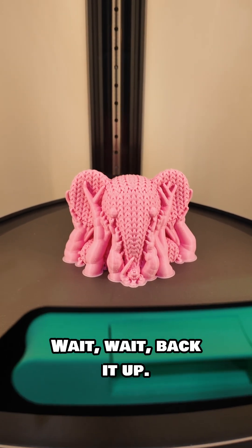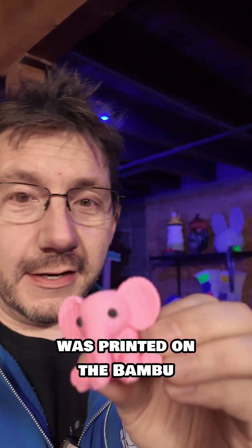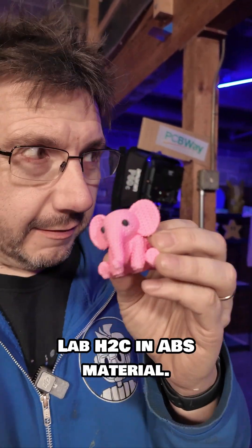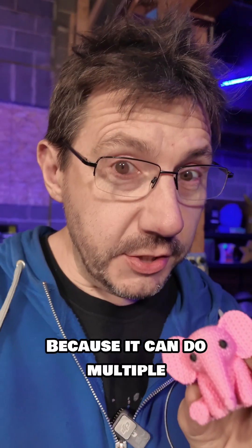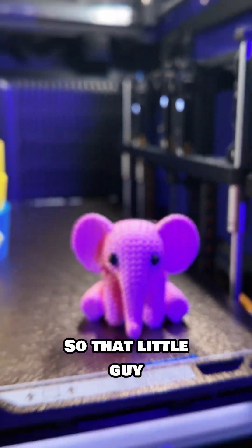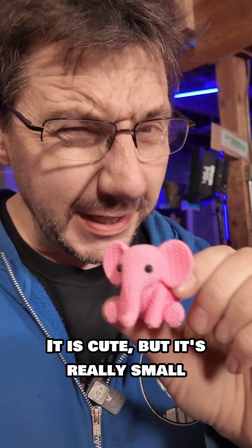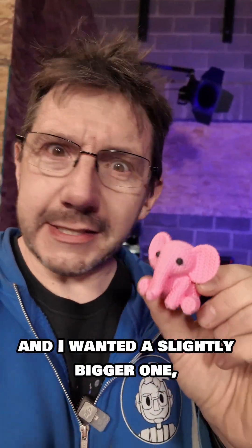This cute little pink elephant was printed on the Bambu Lab H2C in ABS material. Because it can do multiple materials and multiple colors, I made the eyes in black ABS. That little guy was printed on this — it's cute, but it's really small, and I wanted a slightly bigger one.